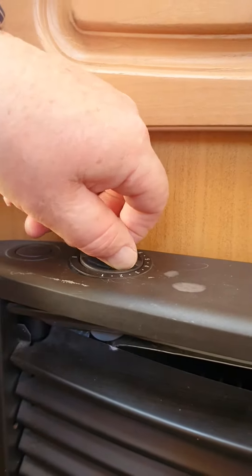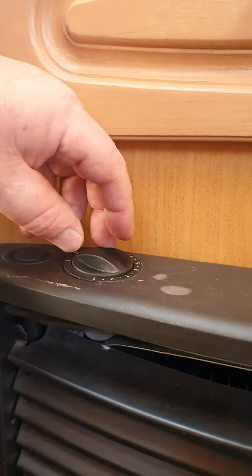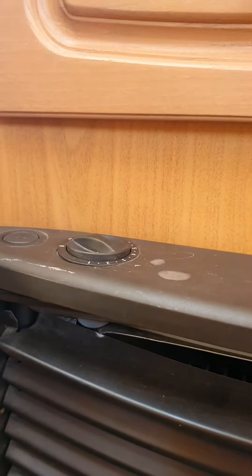Through the gap down the bottom here you will see a blue flame light, and you'll hear it light up — it's very distinctive. To switch it off, just turn the dial all the way back around that way. Or of course you can always turn the gas off outside.